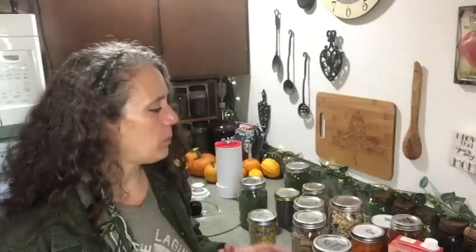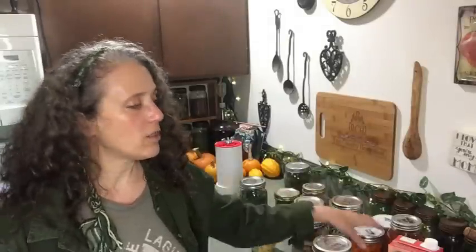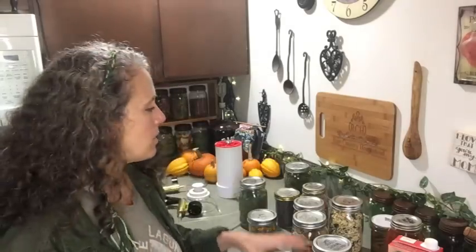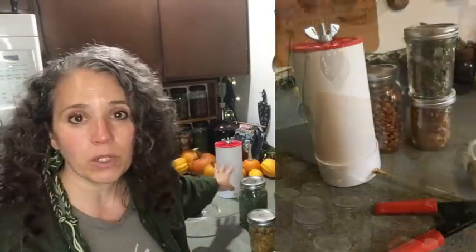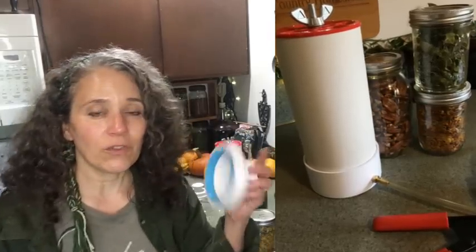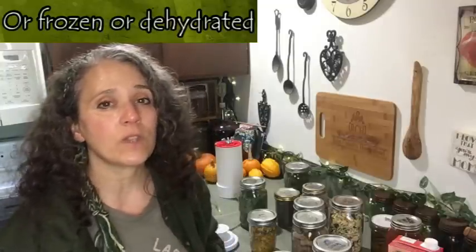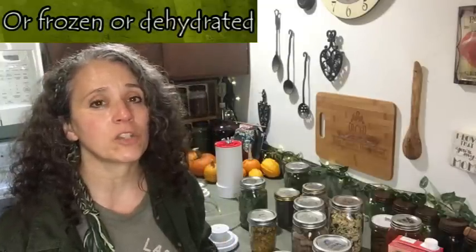I wanted to get this out quickly because with all the new people getting into preservation, wanting to know if they can chop up fresh fruits and vegetables, put them in a jar, and vacuum seal using a chamber vac or FoodSaver tops — no, you can't just do that and set it on a shelf. It has to be either pressure canned or water bath canned. I hope you found this video helpful and that I answered a couple of questions. Check out those linked videos below. Thanks for watching, take care, and God bless.